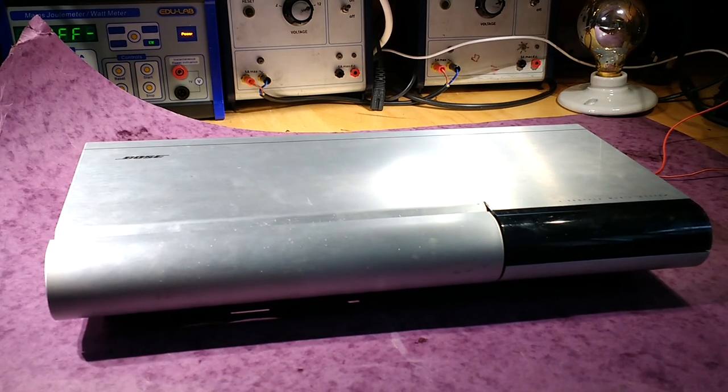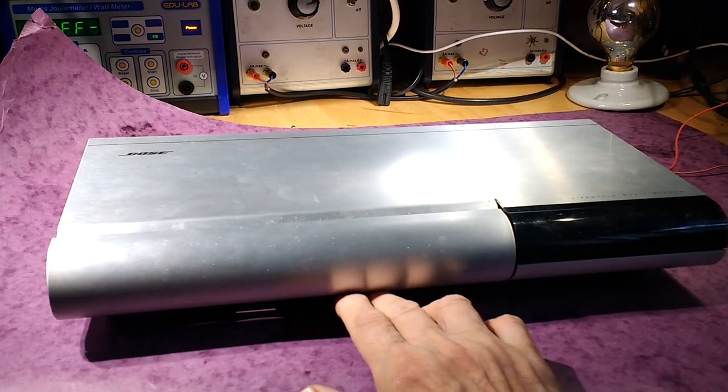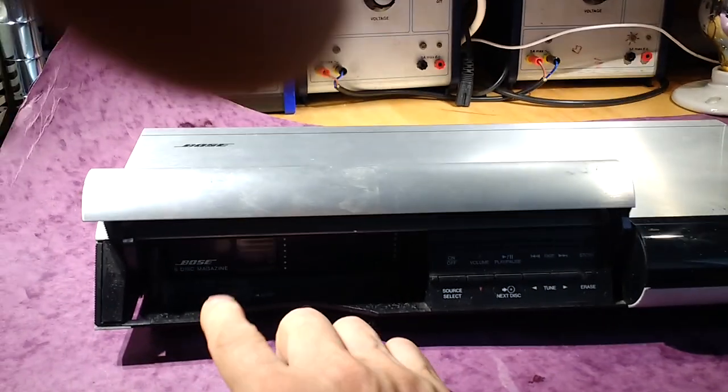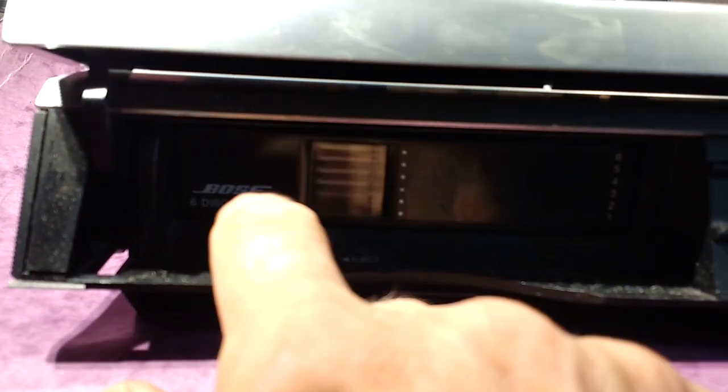So I'm going to flip this cover up and press the eject button here for the cartridge. The cartridge is down in there — you can just see it — and you get a lot of noise, whirring and clunking going on, but nothing else.